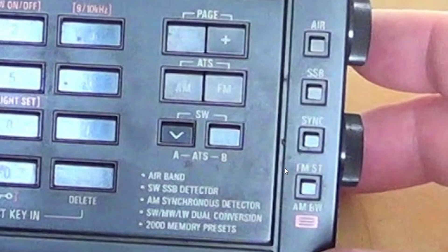I actually used synchronous detection on Radio New Zealand a couple of days ago with my Tecsun PL680, and it reminded me of how good it actually is at doing its job.